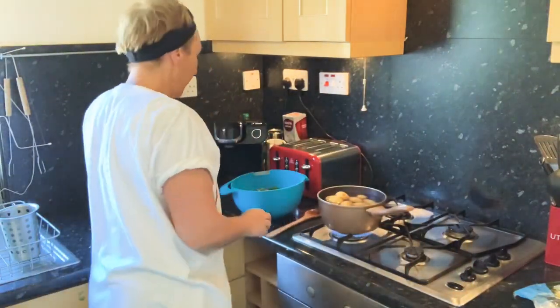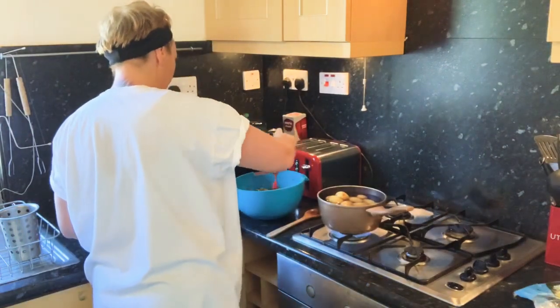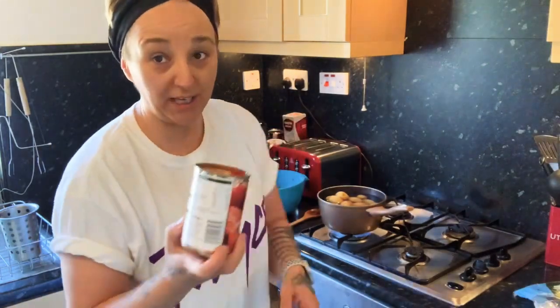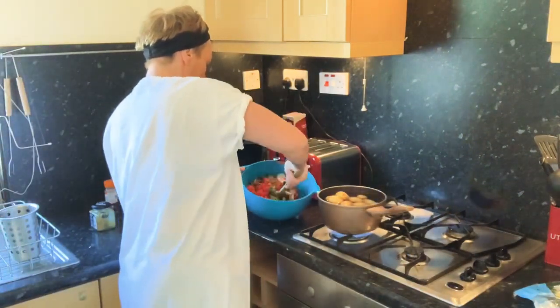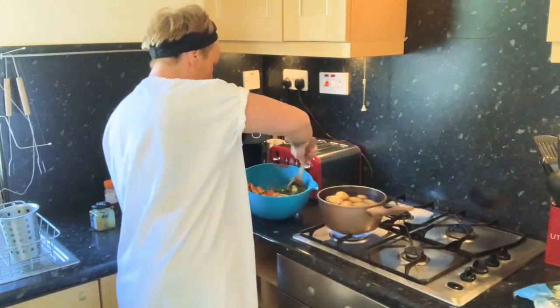My favourite thing to cook with — chopped tomatoes. A full tin of chopped tomatoes, in we bash. Wash it, recycle it, and then another mix. It smells so good — smells incredible in the bowl. This is really nice if you're having a barbecue as well; it goes really nicely with barbecue food.